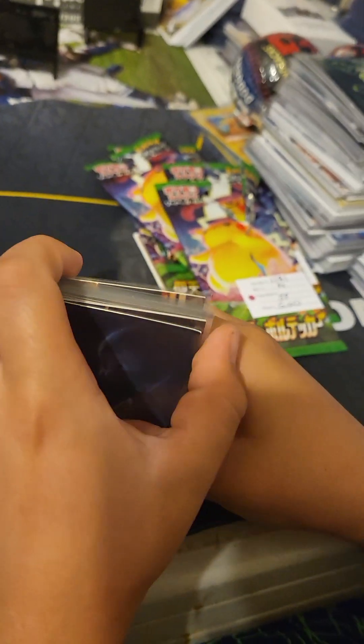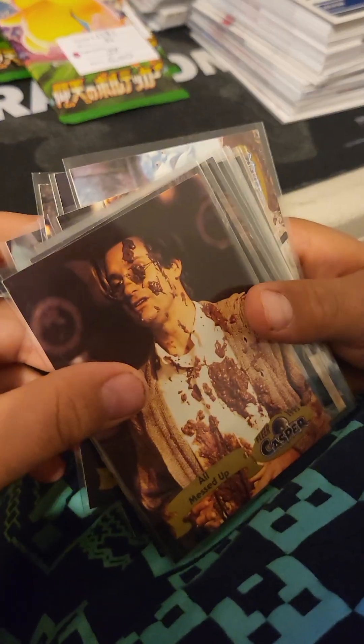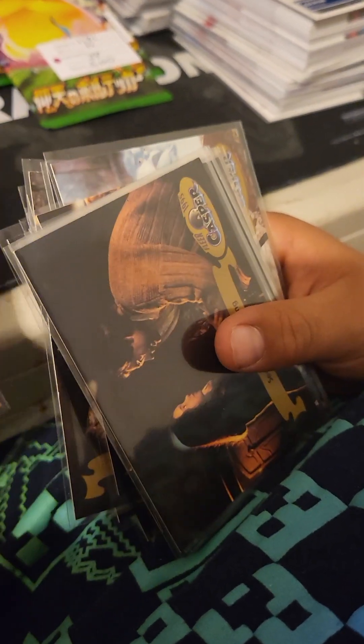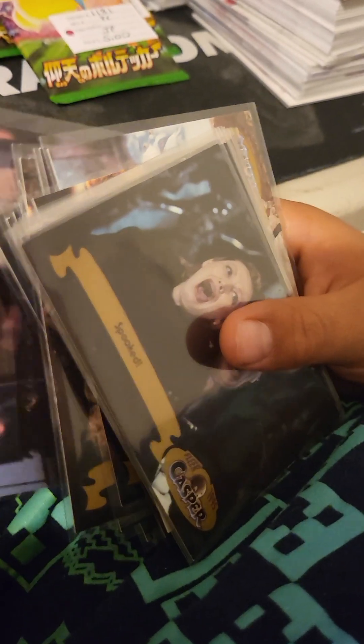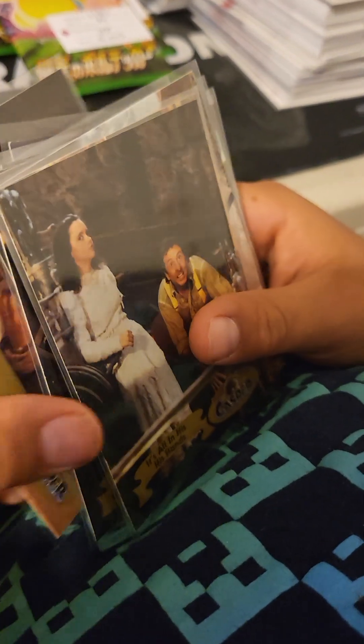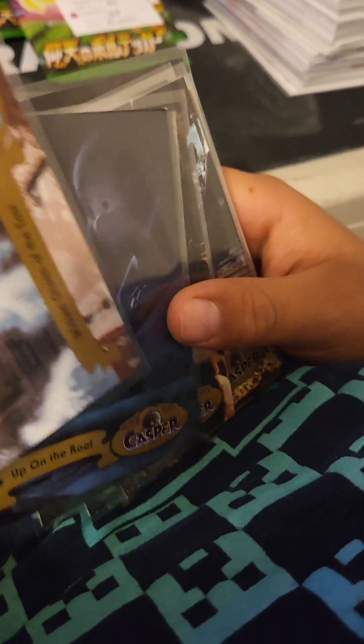We pulled a cool little Casper card right there. I haven't seen that movie in a long time — it was such a long time ago. They're not in great condition, a little chipped on the corner, but we just sleeved them up for fun for our little collection. Some cool cards from 1995 — that was a long time ago.